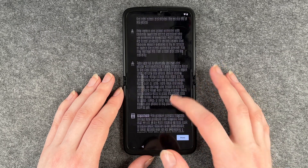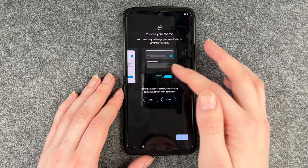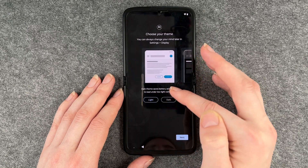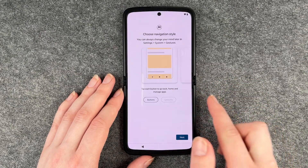Take care of your phone — OK, next. Then we can choose our theme. You can always change your mind later in the settings. This is whether you want dark or light mode on your phone — you can see the difference here. That is up to you, whatever you like best. Then click on next.